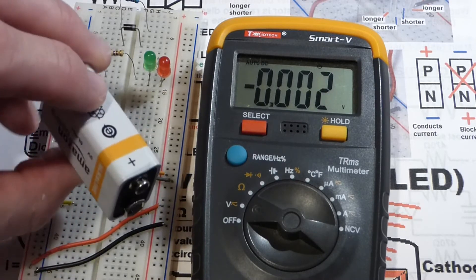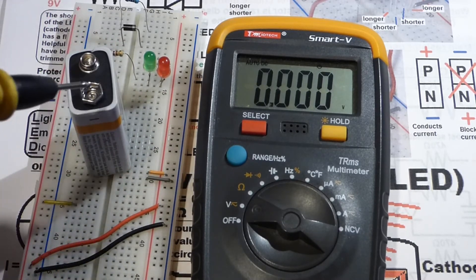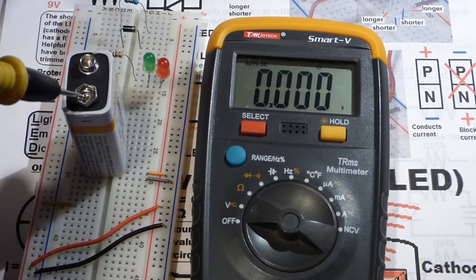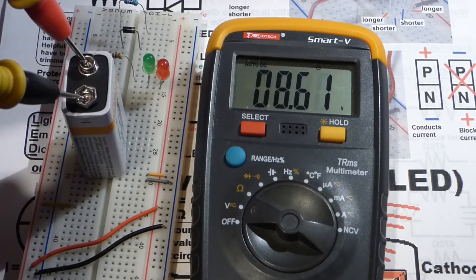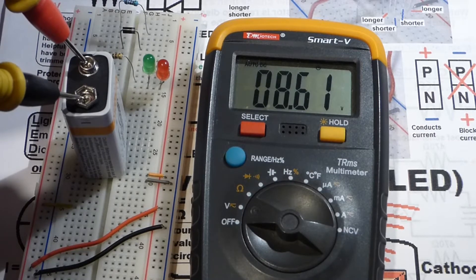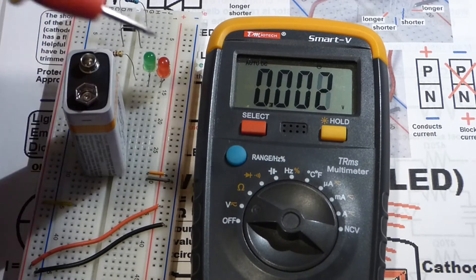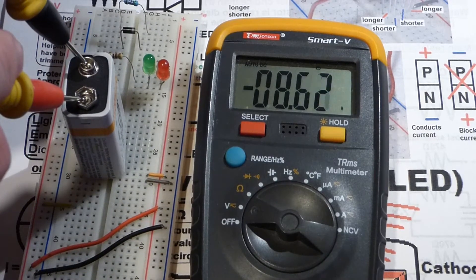All I have to do is set it to voltage. One side of the battery is negative, the other is positive. We'll put the black probe on the negative side — you can also think of the black probe as common, that's a common point in circuits. We put the red probe on positive, and you can see we have about 8.6 volts.